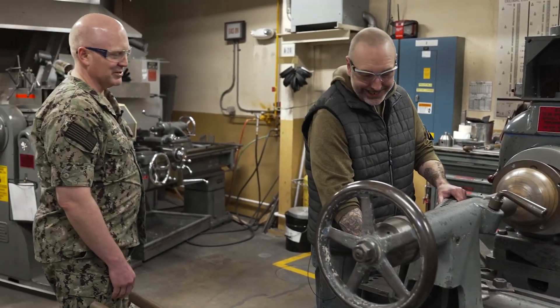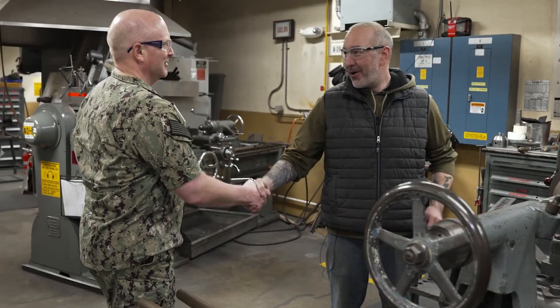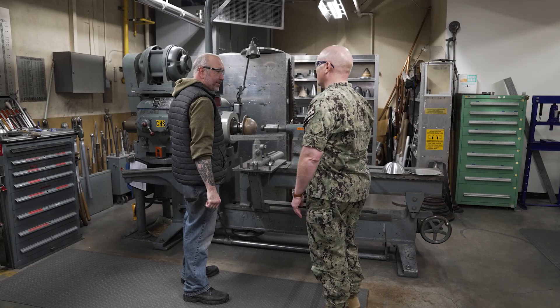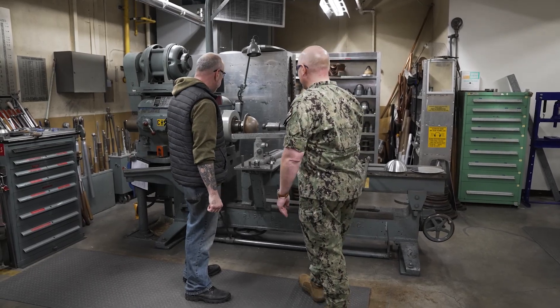Hello. Hi. Mr. Mills, correct? Captain Mossman, how are you? I'm doing well, thank you. Well, I'm looking forward to learning about this machine here today and what you do. So first, a little bit about yourself.